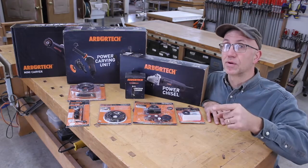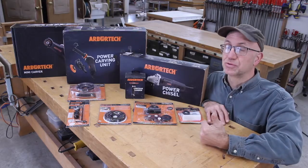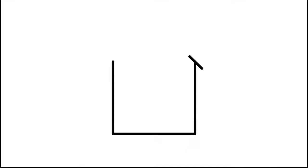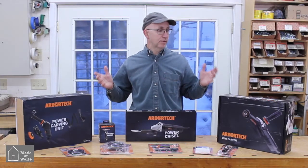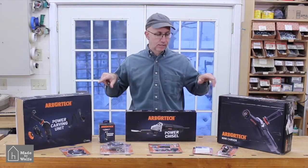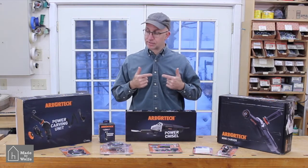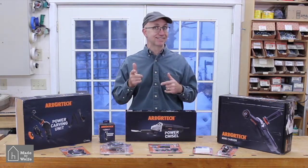Arbortech claims to be the forerunner in power carving tools. Today we start to investigate whether that's true or not. Hey, it's Todd Wolf with Made by Wolf and welcome to this tool review. We are actually beginning a series on Arbortech tools and reviewing them. You might think with this much gear that Arbortech sponsored this in some way, but they did not.